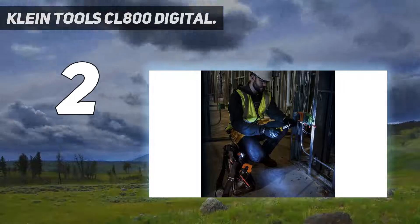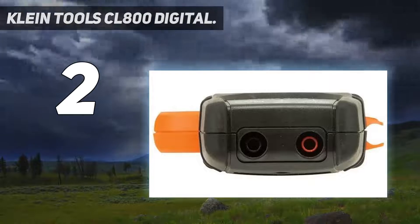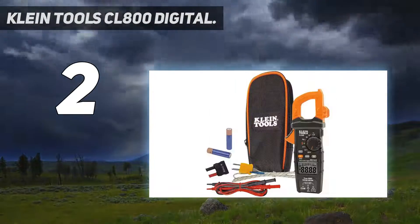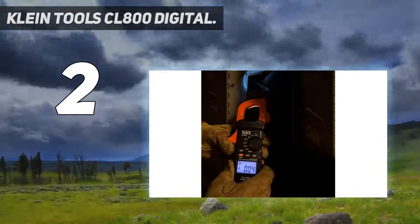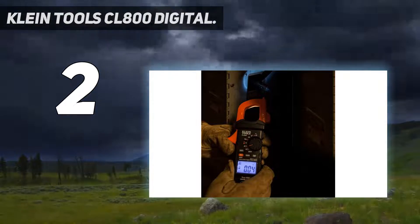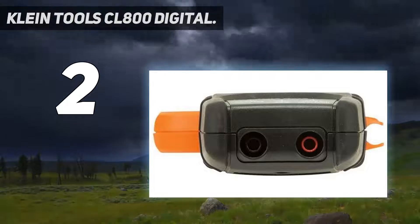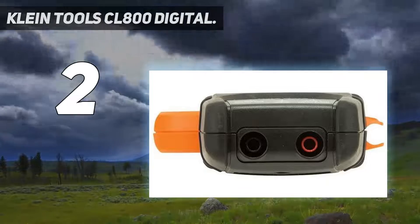Number two on my list: the Klein Tools CL800 digital clamp meter. If we want a super quality, extra efficient product we may expect to spend more money, but that's not completely true — you can still find standard multimeters at a relatively lower price. The Klein CL800 is one of those highly rated clamp-on DC amp meters that comes at a lower price than expensive competitors. We really liked this clamp meter for its next-level user experience, accuracy, extra functions, and stylish design.